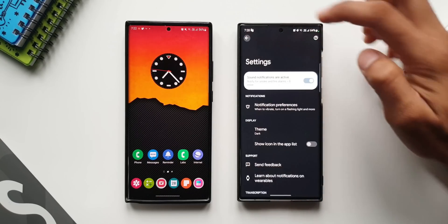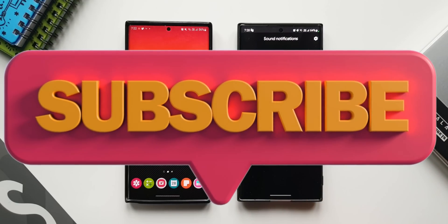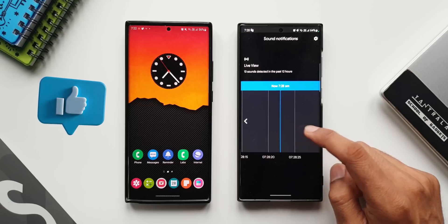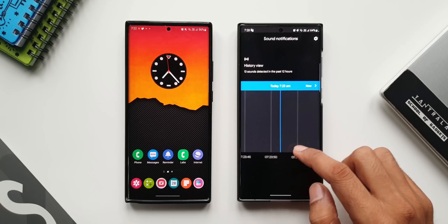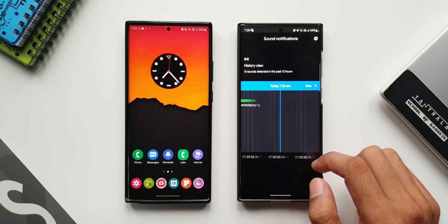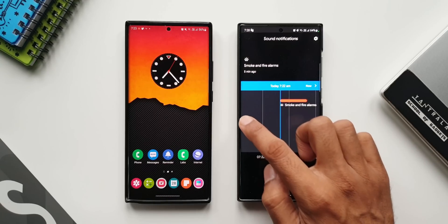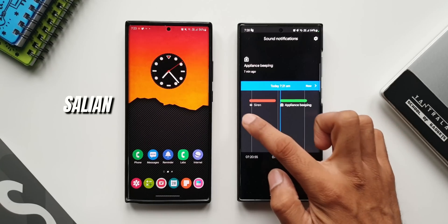This is an amazing feature available on Galaxy phones, and perhaps on most Android phones as well. Let me know your opinion about this feature — would you prefer using it? Drop a comment. That's all I wanted to share. There are many more useful videos on the channel, so do check those out. Don't forget to subscribe and smash the like button if you found this video useful. Thanks for watching — my name is Salian, signing off. Take care and stay safe.